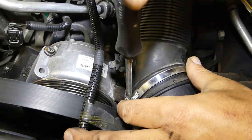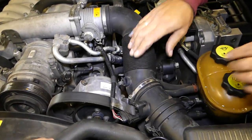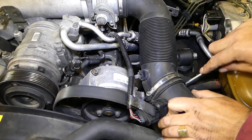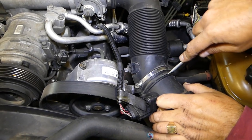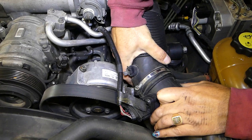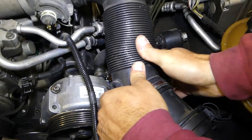We need to get that clamp loose on the intake hose. This hose is not easy to pull, to be honest — especially if it's cold, it's not very flexible. Just work with it a little bit and it will come out.